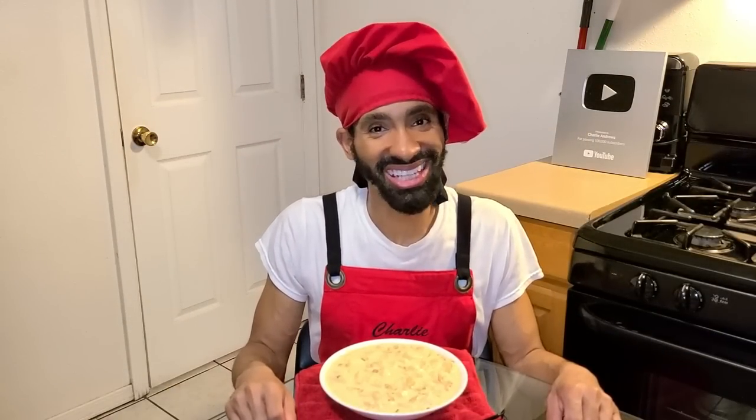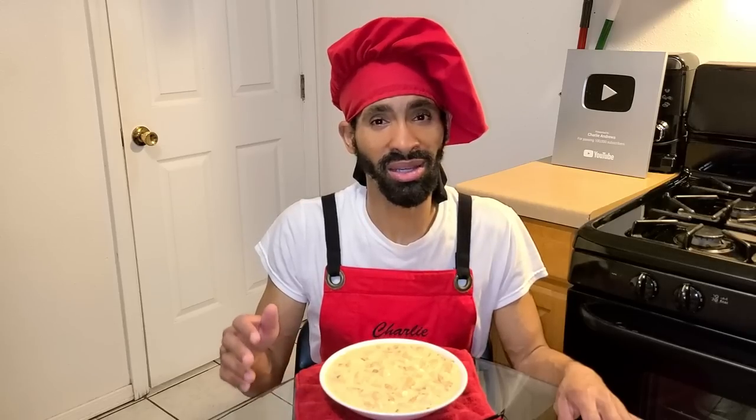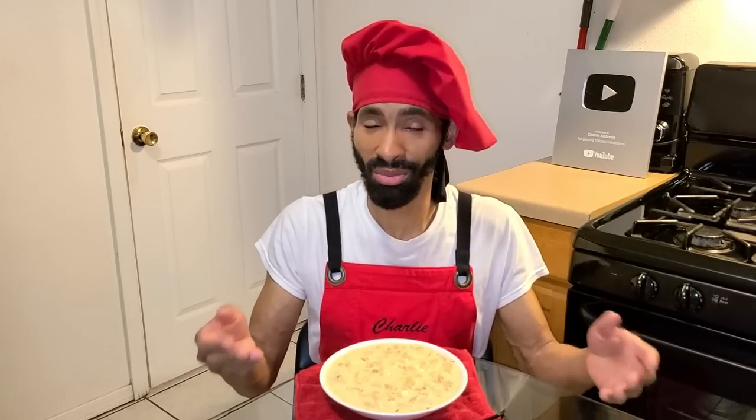Hey, what's up y'all, this is Charlie. On today's episode I'm gonna be showing y'all how to make my delicious seafood baked potato chowder. It combines the baked potato with seafood — we use shrimp — and a homemade chowder.